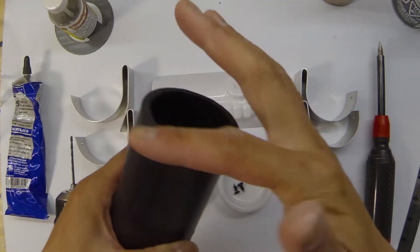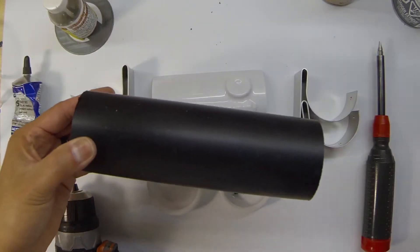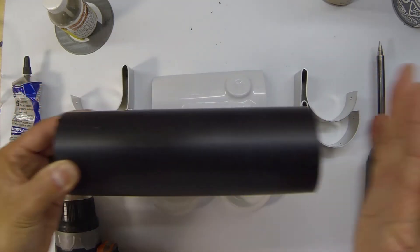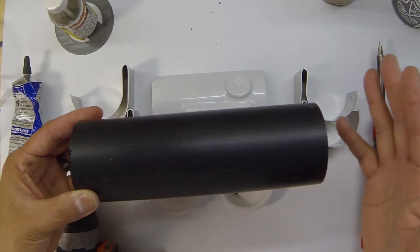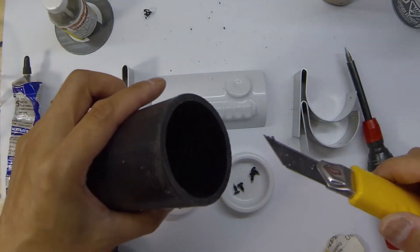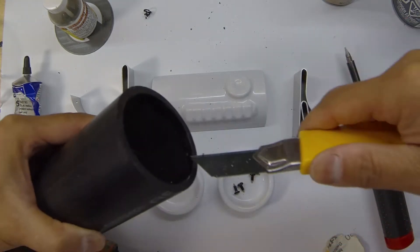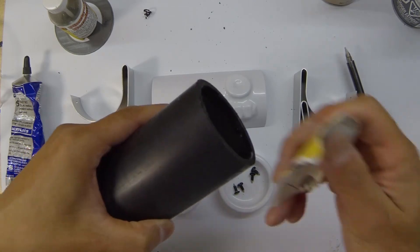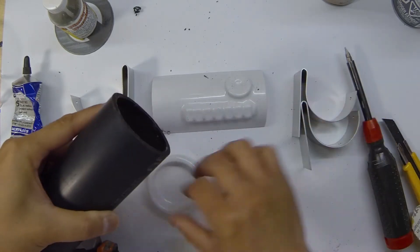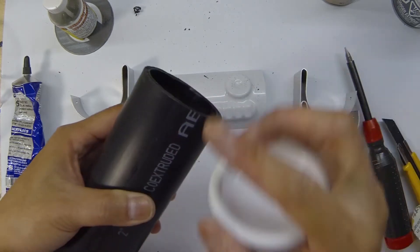The first thing we're going to do is prep the ABS pipe. If you haven't already, clean the edges off and make sure that they're square so things line up better. This particular pipe has already been pre-cut to about seven and an eighth inches. The maximum length for a thermal detonator is about seven and a half inches, so seven and a quarter to seven and a half inches is the target. Use a hobby knife to clean out the inside edges, and make sure the outside edges are nice and smooth so you don't have an issue getting the caps on.